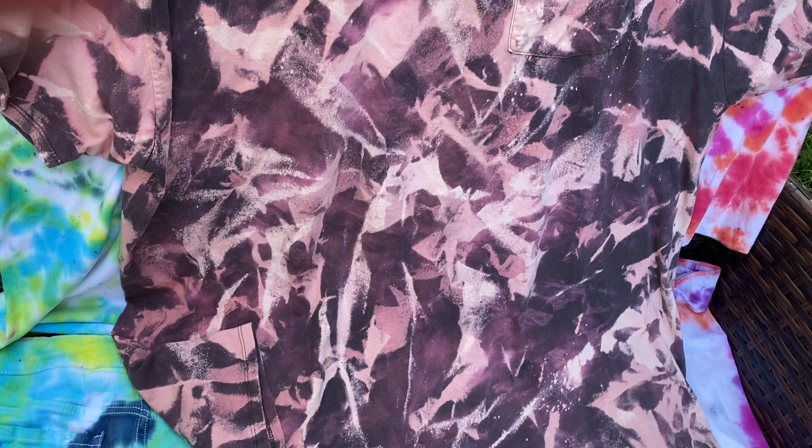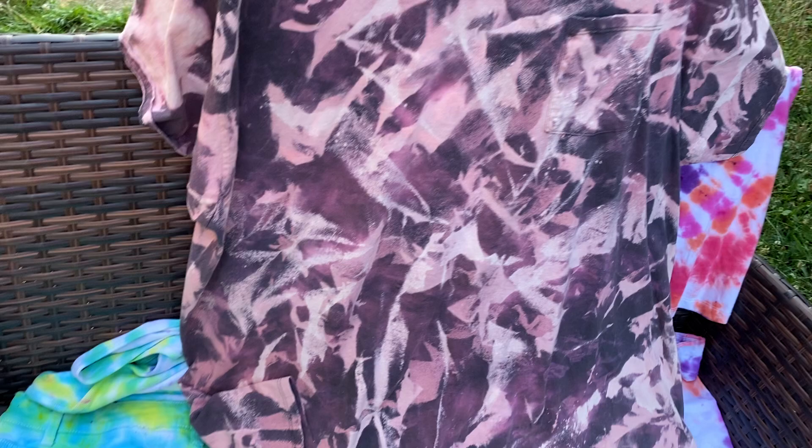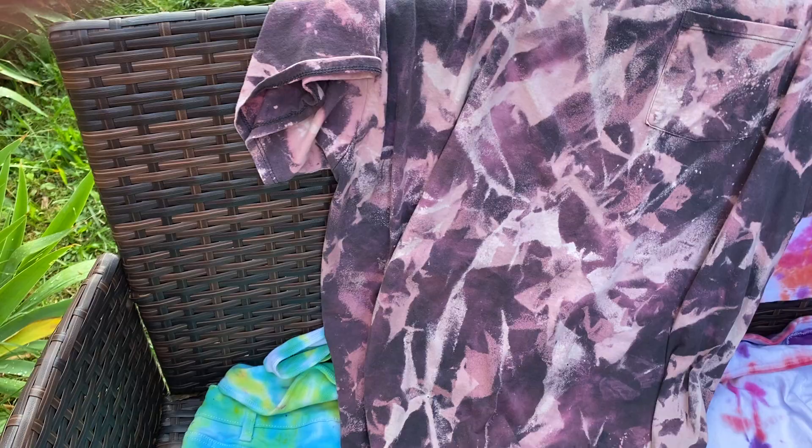This one was just bunched, but what I did was I let some of it dry more in the sun, then I took it away and sprayed more, and it made those different colors — it almost looks like a camouflage shirt. Sweet, turned out fantastic. That's the back — all kind of little designs on it, super cool.